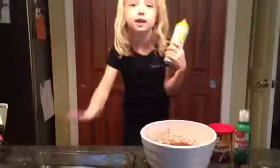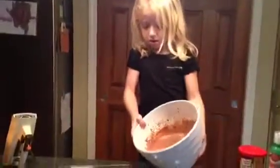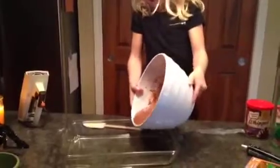Now that the cake's all mixed up, we'll be spraying our pan so it doesn't stick. Pour it in the pan. In the oven for 30 minutes, we'll be crushing our Oreos.